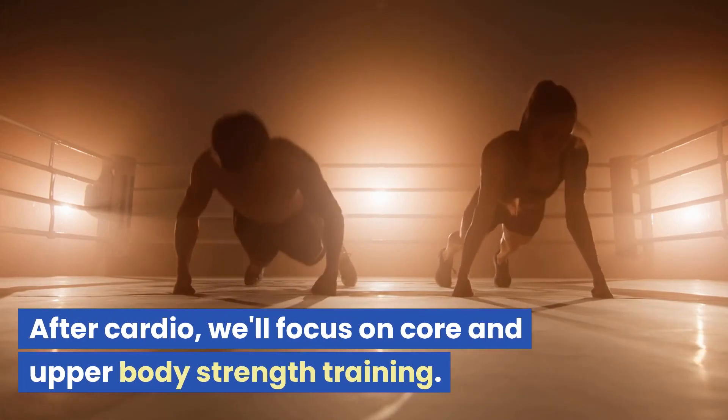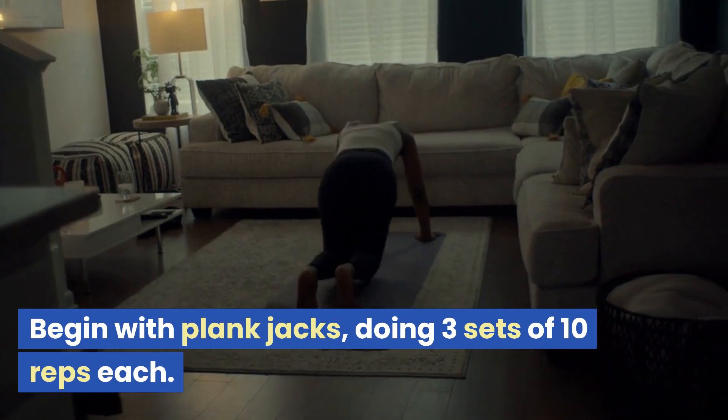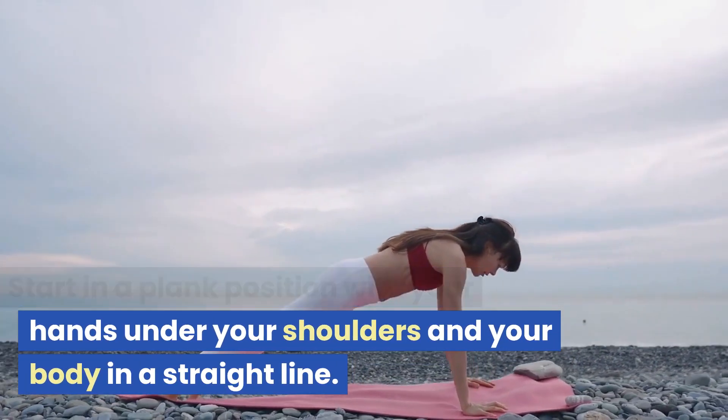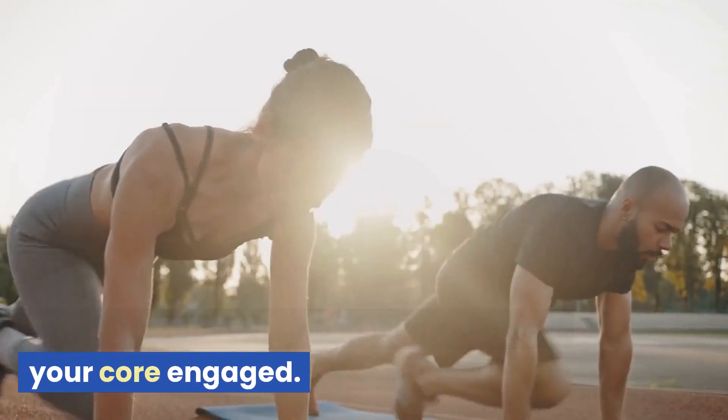After cardio, we'll focus on core and upper body strength training. Begin with plank jacks, doing three sets of 10 reps each. Start in a plank position with your hands under your shoulders and your body in a straight line. Jump your feet out and in while keeping your core engaged.